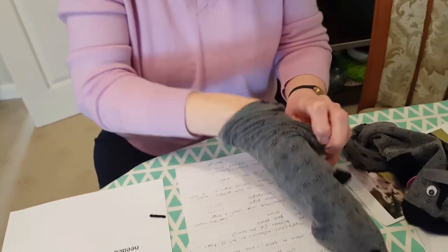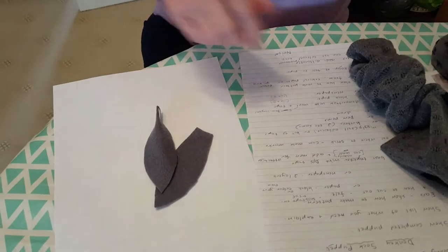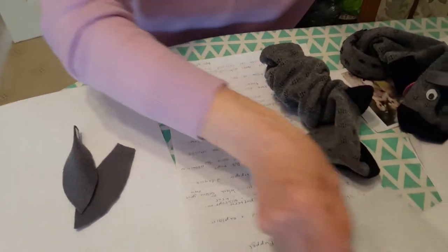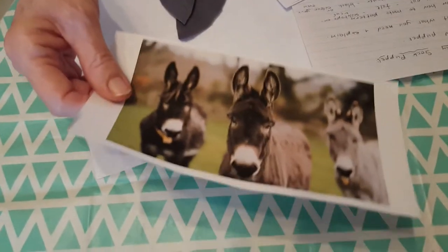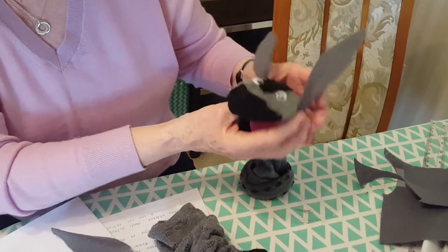I'm going to show you how to do the ears first of all. I've got one ear here that I've made and another one to match it. The way I made the ears was I made a pattern — I took a piece of paper, looked at a picture of a donkey, and you can see they've got quite big ears. I worked out what size I wanted, and they need to be quite long.